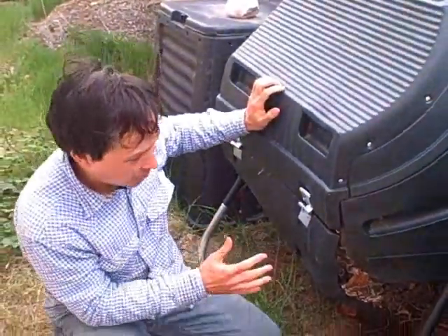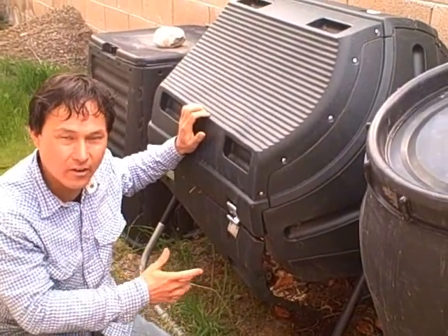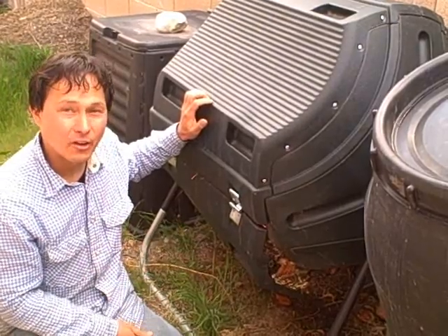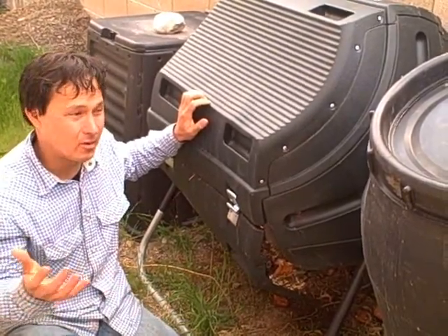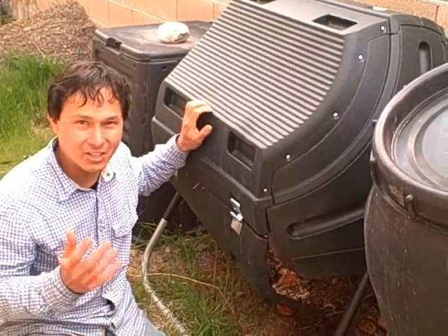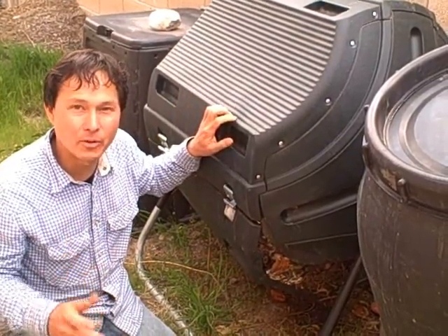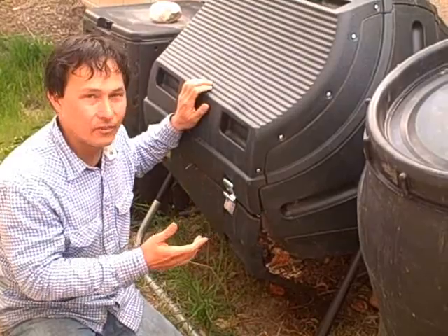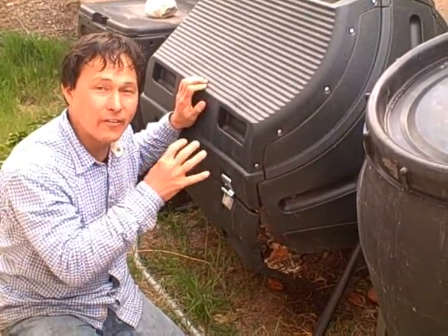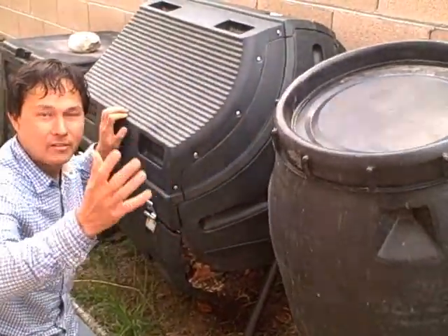Besides smelling not too nice because it can't work if it's all busted up, I've got to contact the company and see if they're going to honor their five-year warranty. I'm at a standstill for composting — these barrels are full, this one busted out, and I need a solution. So I went online and researched compost bins. I don't want plastic stuff that's going to break again. This guy I actually got for free — my brother gave it to me because he won it.